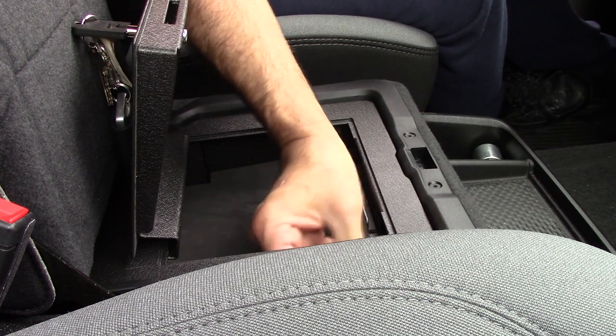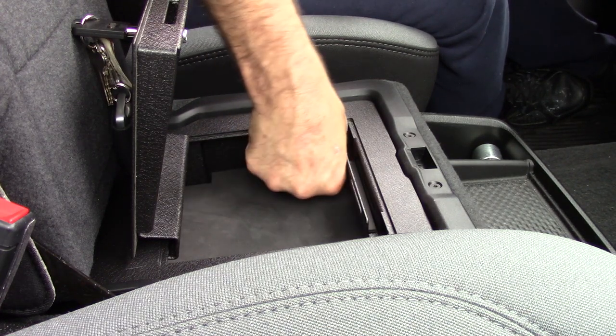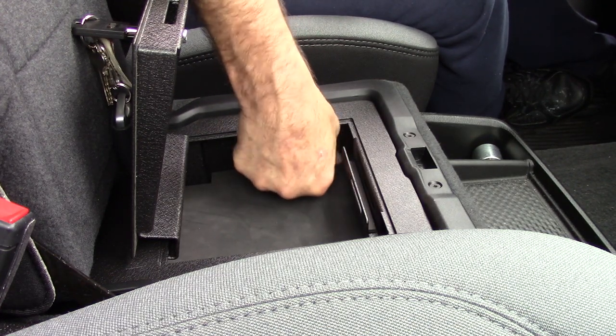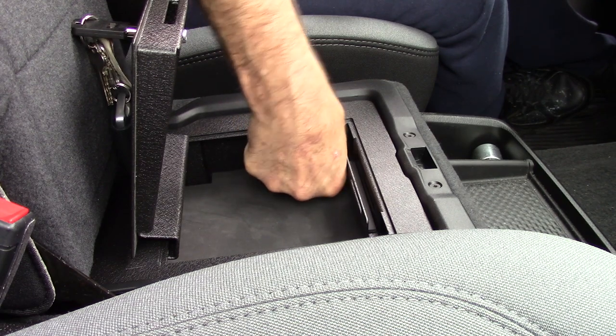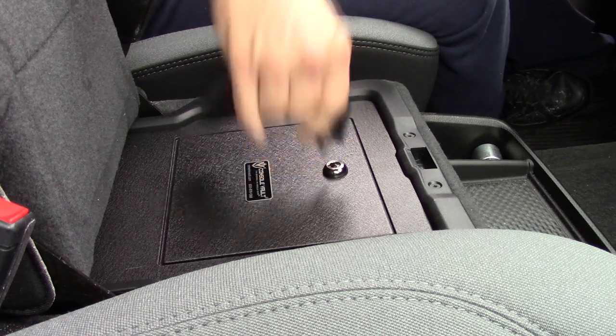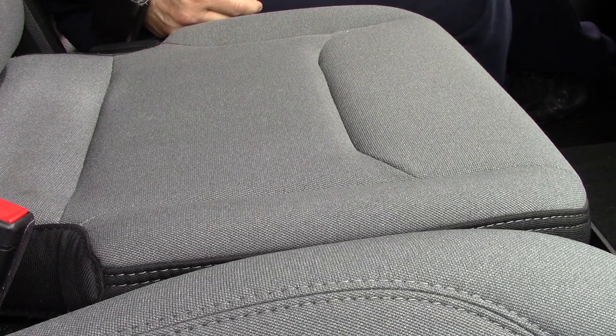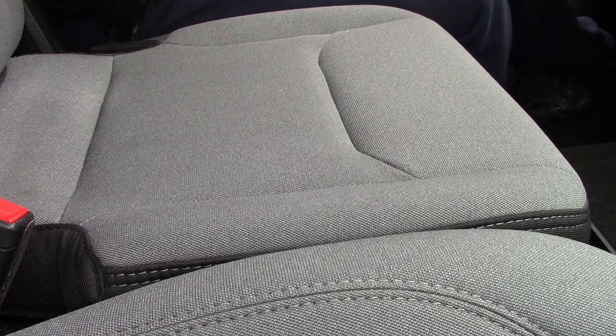Very nice little box. Okay, that's it — you get the idea. I recommend this little box. I just gotta tighten those screws down, but there you go. Get a place to put your things. Thank you for watching.